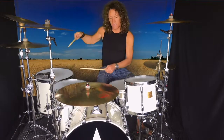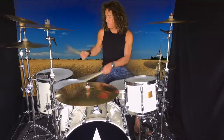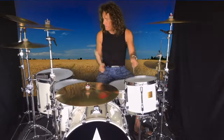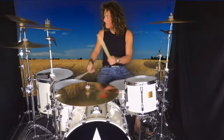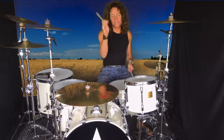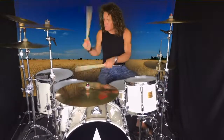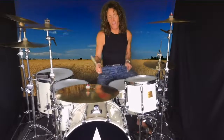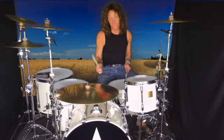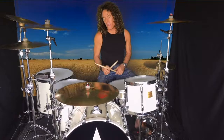And then putting it all together in a groove.